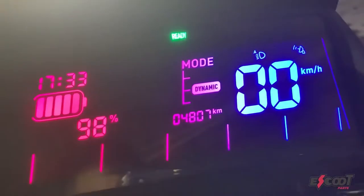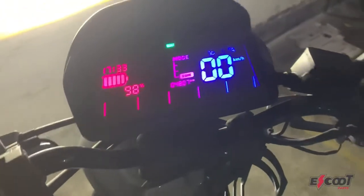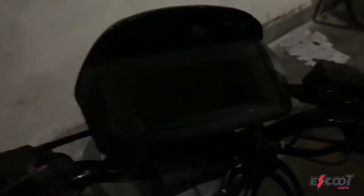The modes actually change as well. Instead of just saying 1, 2, and 3, now it says eSafe, dynamic, and sports mode.